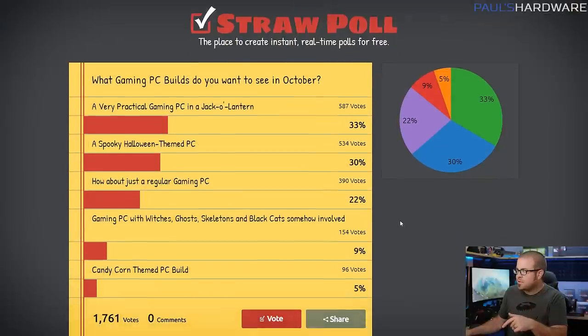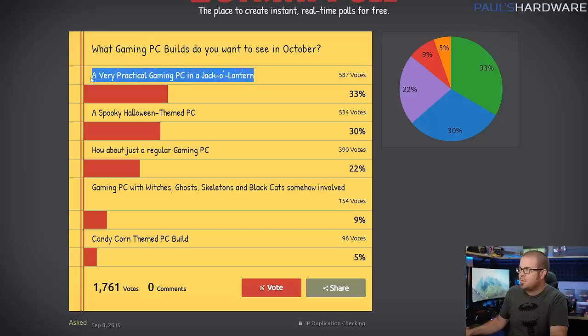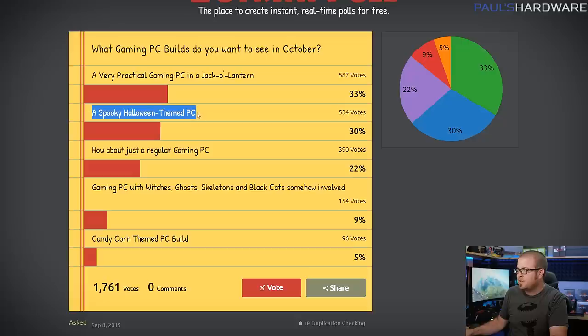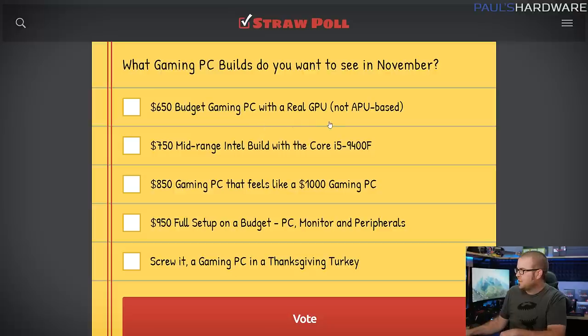My builds this month are based on your votes from last month when I asked what PC builds you want to see in October, and I had some Halloween themed options. The number one choice was a very practical gaming PC and a jack-o-lantern, so that's what I'm going to be doing — it will also be a spooky Halloween themed PC. We also had a follow-up of just a regular gaming PC, so I'm going to do one of those as well. Don't forget to also vote in next month's straw poll, linked in the description — we got some different budget ranges, or maybe just a build in a turkey since we're building one in a pumpkin this month.